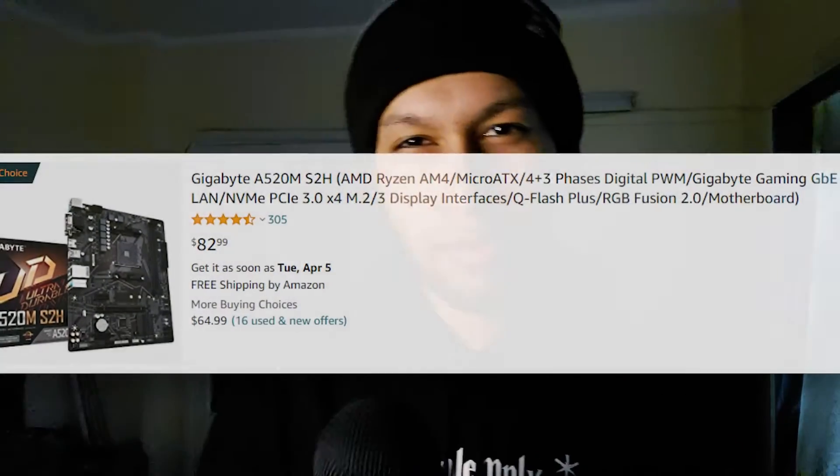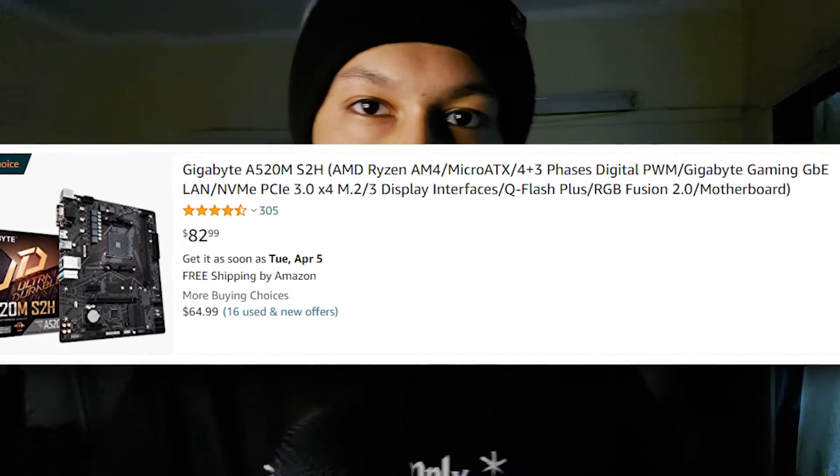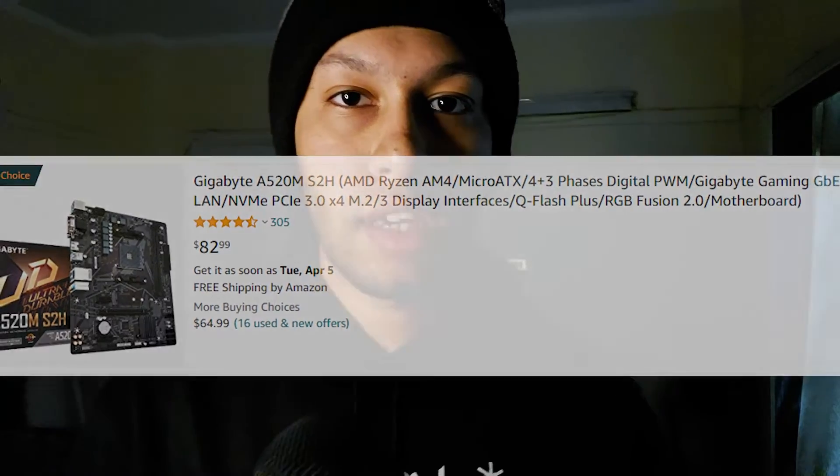The second option requires a bit of work from you. If you didn't find the first one, I'd recommend the Gigabyte A520M-S2H — this board usually goes for around $60 to $65. The biggest selling point is that you can do a BIOS update using the Q-Flash feature that Gigabyte has.